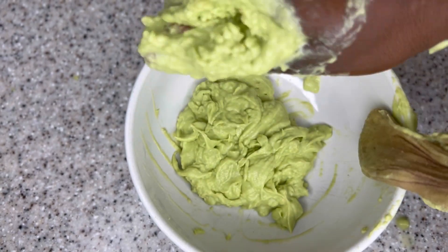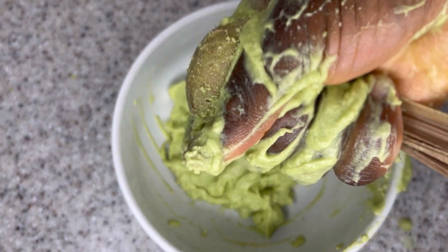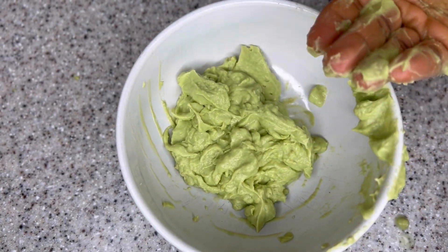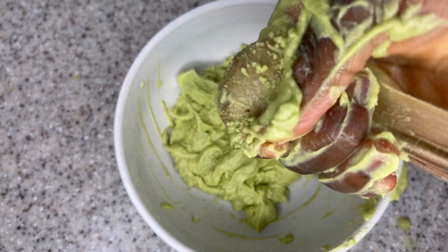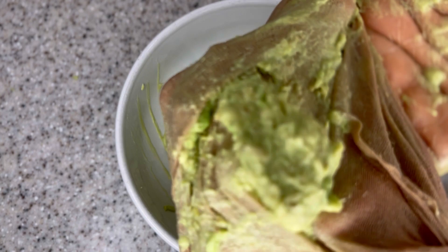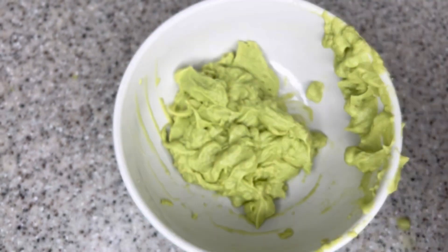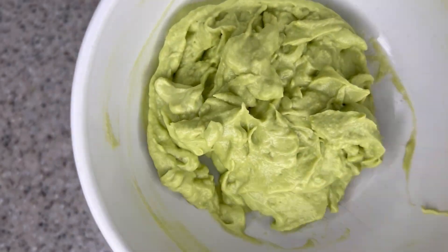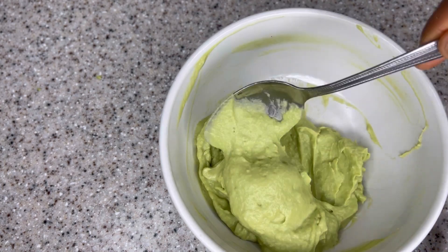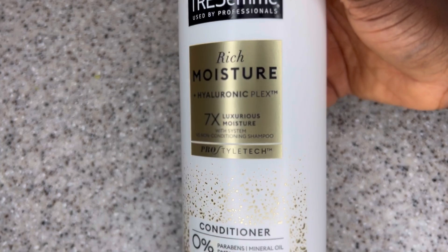After straining, there are a few more ingredients I'm going to add to this recipe to make it work even better, so make sure you're not skipping any part of this video. It's one thing to know how to prepare this recipe, but another to learn how to use it — if you don't know how to use it, you're just going to be wasting your time. I'm going to show you the right way to use this recipe in order to get all the benefits out of it.